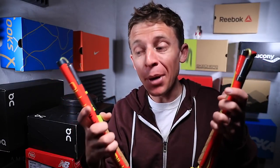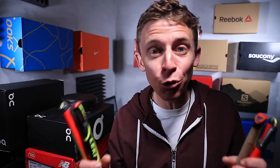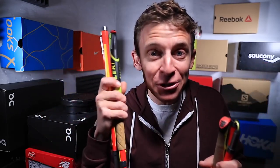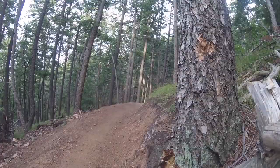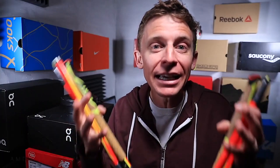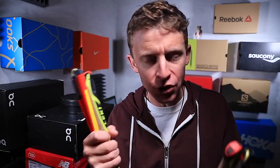I made a little mistake training for a race last summer called Run Rabbit Run 100 — a hundred-mile race where you're not allowed to use trekking poles. If you're interested in trail racing and ultra running, you have to do your research because each race has different rules about whether or not you're allowed to use poles.